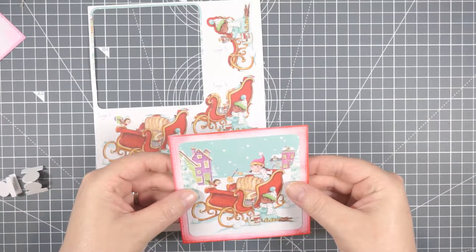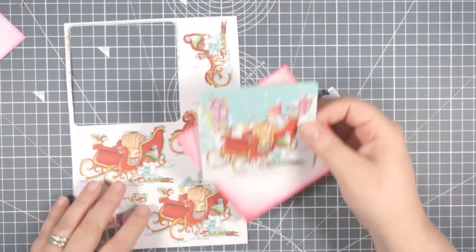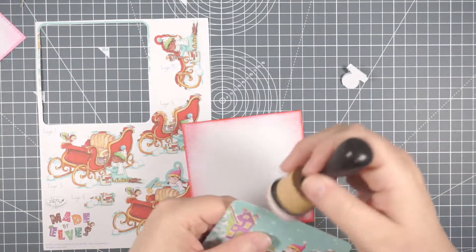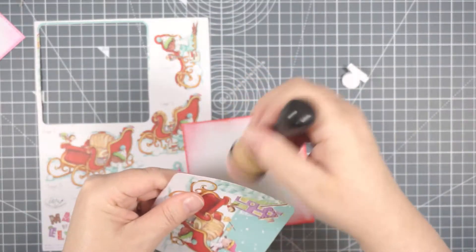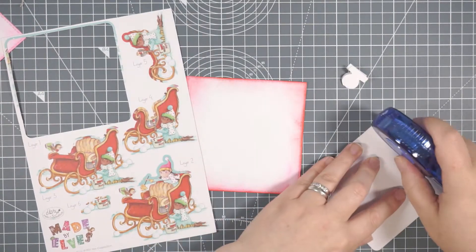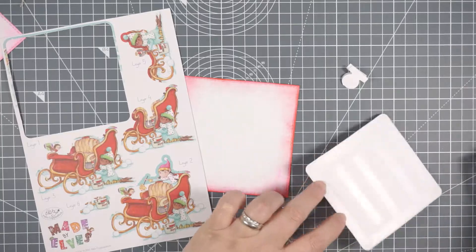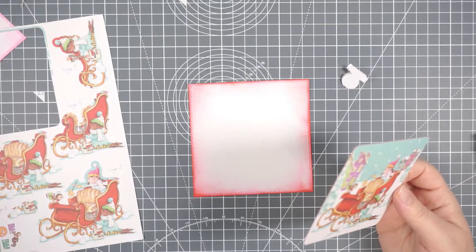I was trying to decide whether I wanted to stick the image flat to this square or put it up on some foam tape as well, and I decided to stick it flat. This one in particular I edged with the Barn Door distressing just to highlight that edge a little bit and help it stand away from the background piece a little more. The other one seemed to work just fine without inking the edges, but this one didn't look quite right, so I fixed it.